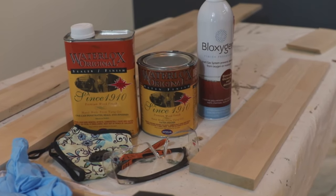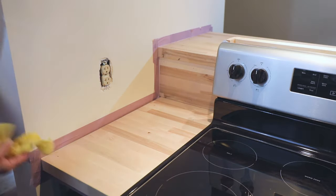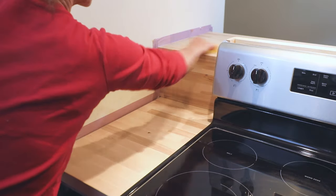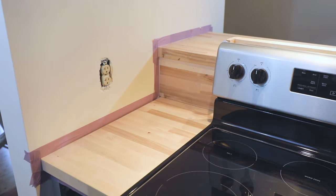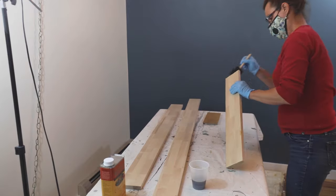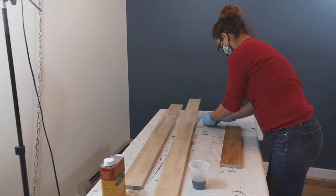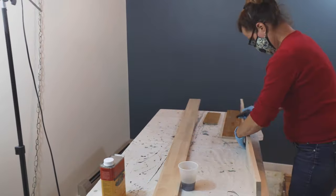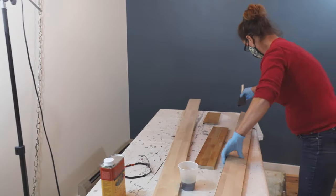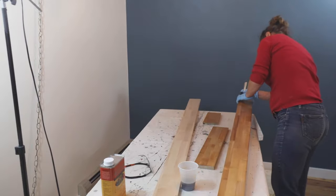Wipe all the dust off with the tack cloth. Now you're ready to finish the countertop. You can find more tips about using water lock in my blog post. Run a tack cloth over everything one more time before sealing. You'll add three coats of water lock sealer, allowing it to dry and sanding lightly in between each coat. Wear protective goggles and a face mask when using water lock. Open the windows and ventilate the room very well — the smell is really strong. Don't shake the can. Work with small amounts at a time by pouring the water lock into a separate container.